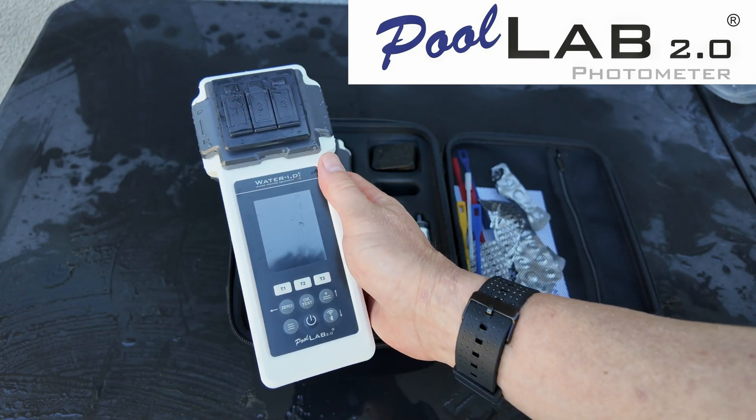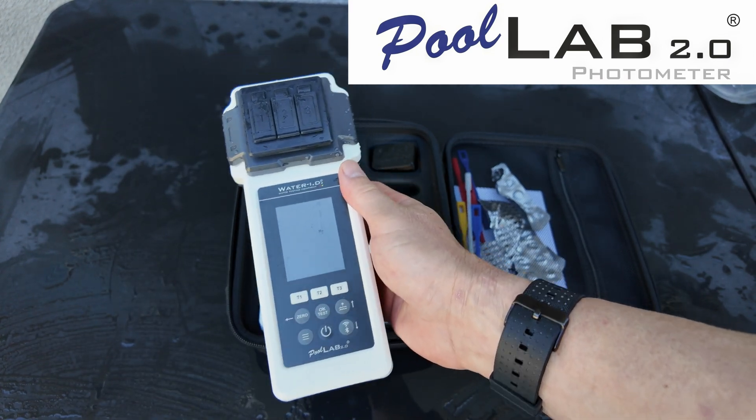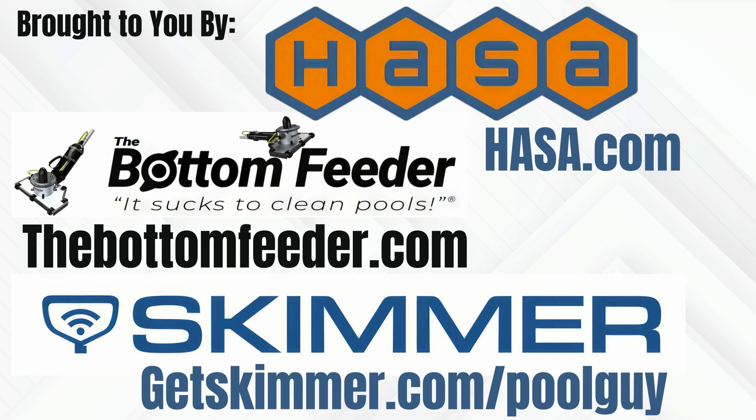If you're in the European market, you would get the Pool Lab 2.0. Make sure to support the sponsors of this YouTube video — Skimmer, The Bottom Feeder, and Hassa. They make this content possible.